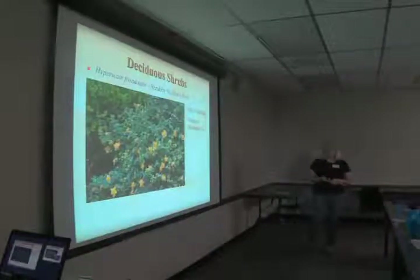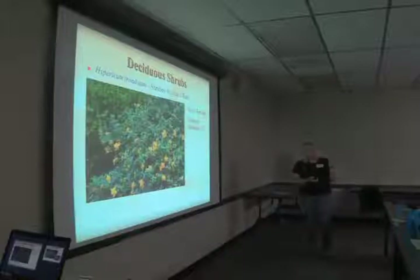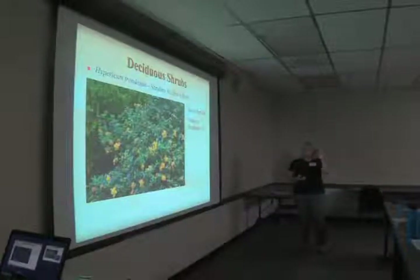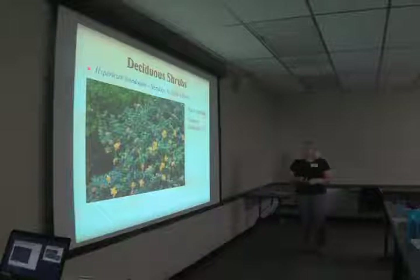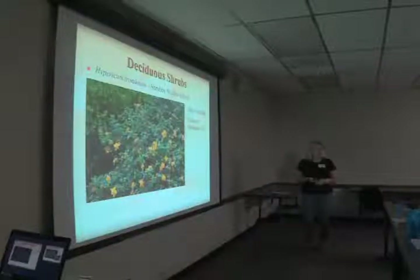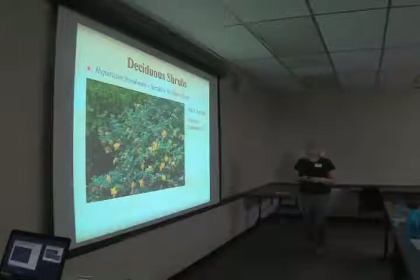Hypericum frondosum, shrubby St. John's wort, is becoming one of my favorite plants. We have it in the garden — it's about this tall now. The bees absolutely adore this plant — I think there might be something in the flowers that gets them a little high, because they are so agitated on it and they just can't stand still for a picture. It's deciduous with nice big fluffy flowers and is a southeast native. We haven't yet perfected our propagation of woody plants to offer it at the plant sale, but it's a native so it should come true from seed.